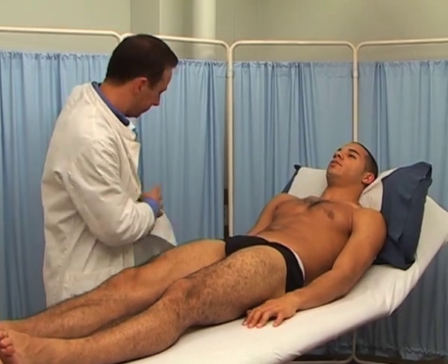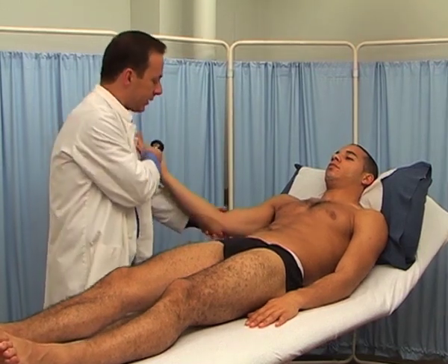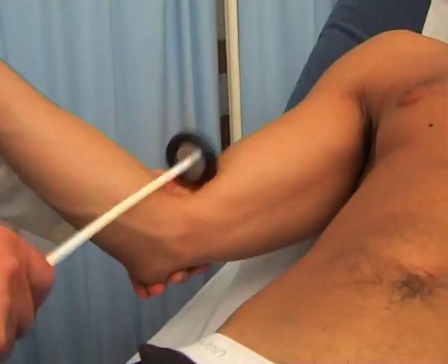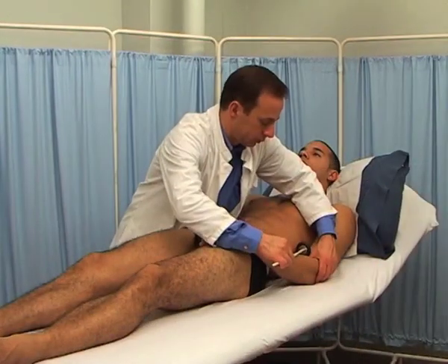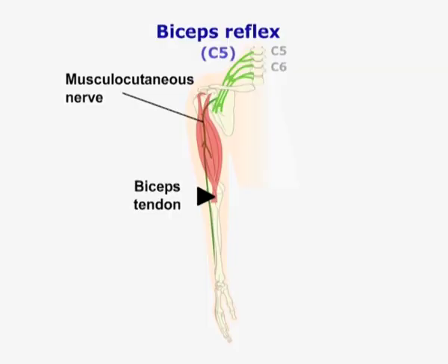For the biceps reflex, semiflex the elbow and place modest pressure with your thumb on the biceps tendon. This is located in the medial part of the elbow crease. When you have tensed the tendon, strike your own thumb. The biceps reflex is supplied by the musculocutaneous nerve, mostly from C5.